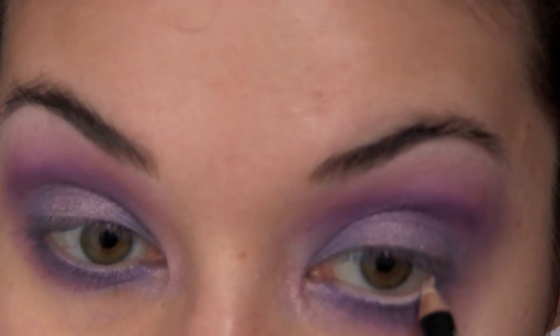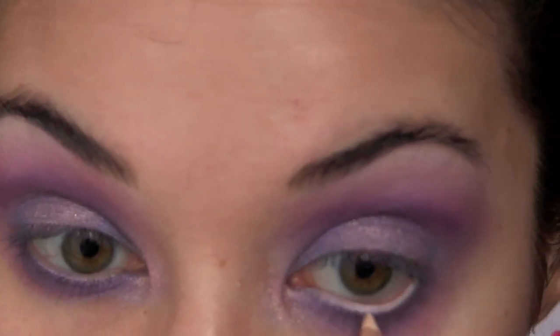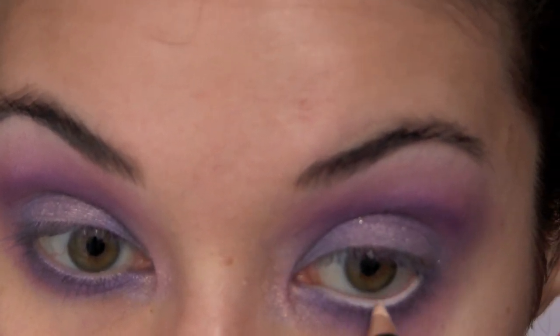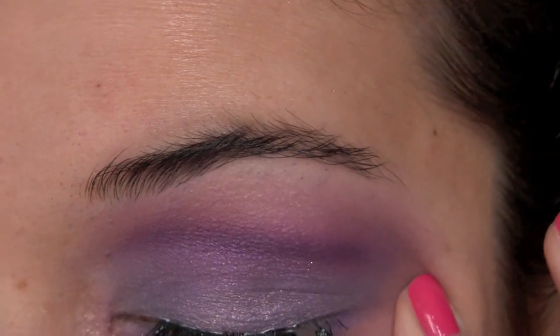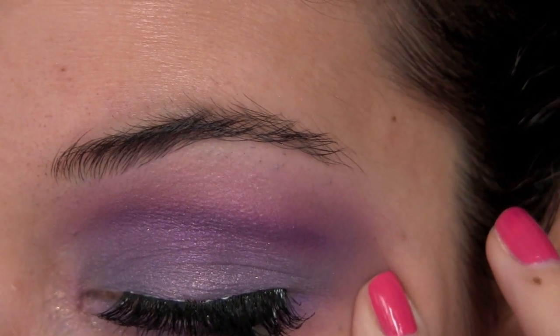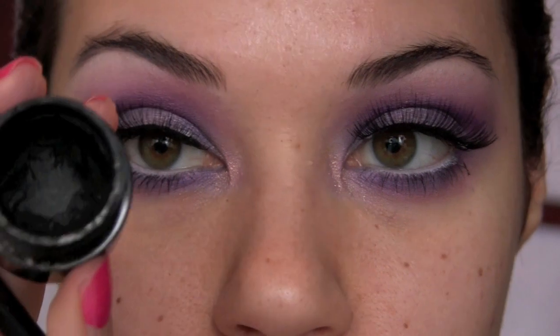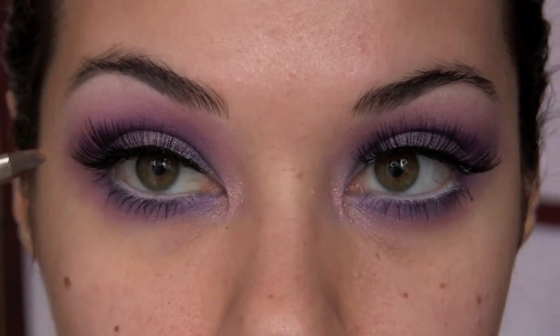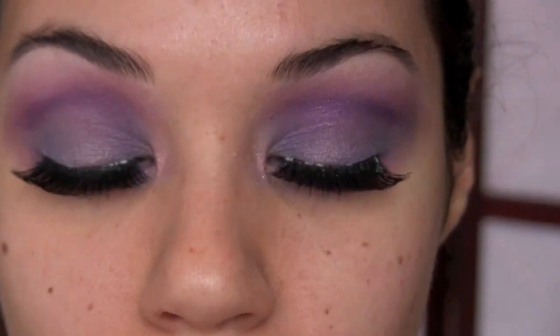Line your waterline with a white or cream pencil. Make sure your waterline is clean first — take a Q-tip and remove any product if you need to. Next is mascara and lashes. I've applied mascara top and bottom, and I'm applying false lashes — these are number 507 from Red Cherry, which are really full lashes. Once your lashes are on, take a bit of liquid liner or cream liner and use it to line your top lash line. I'm using Mint brush number 32 and my favorite Makeup Forever Aqua Black.